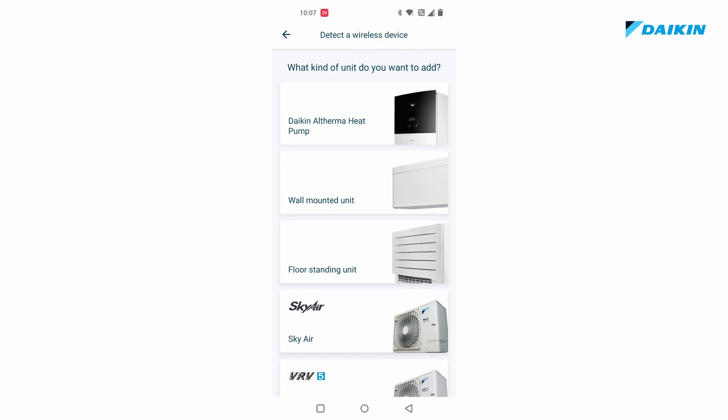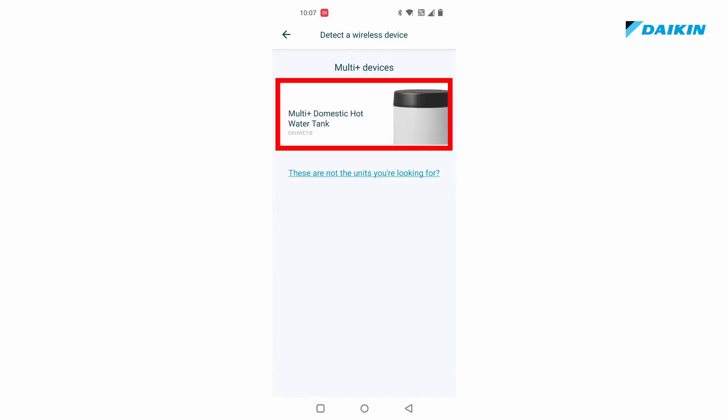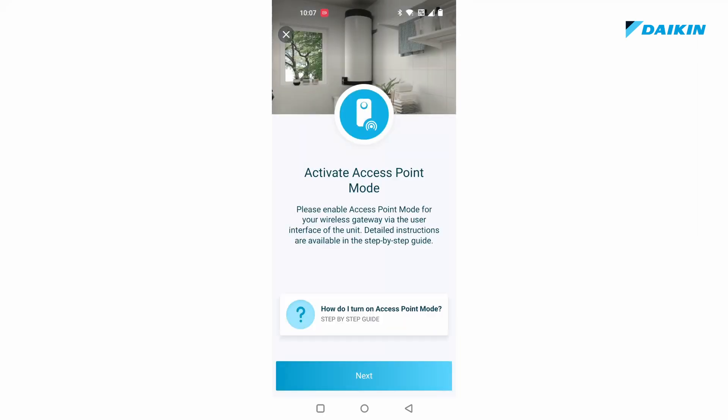Scroll down and select multi plus, then select multi plus domestic hot water tank. Press connect using access point mode. You have already activated the access point mode or AP mode on the unit. You can just continue by pressing next.